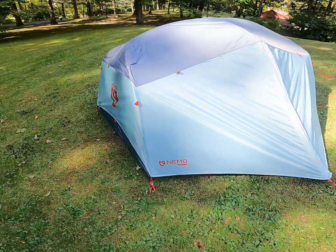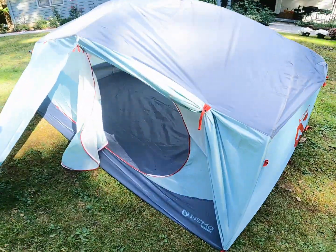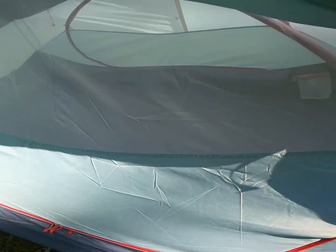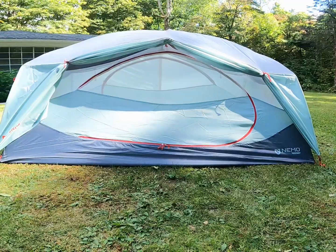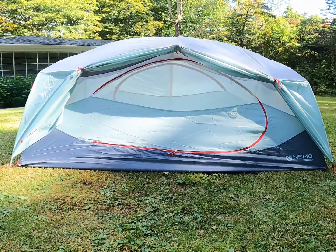So there it is — the Nemo Impact two-person tent. Rolled back the vestibule completely. Quite a bit of airflow in there.